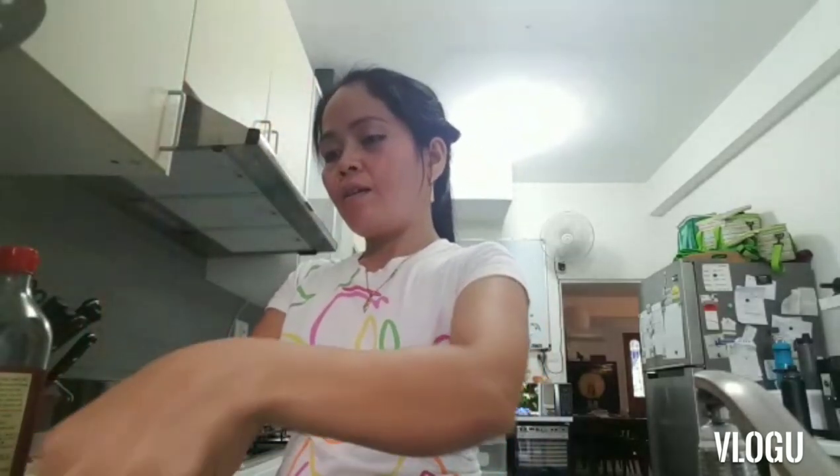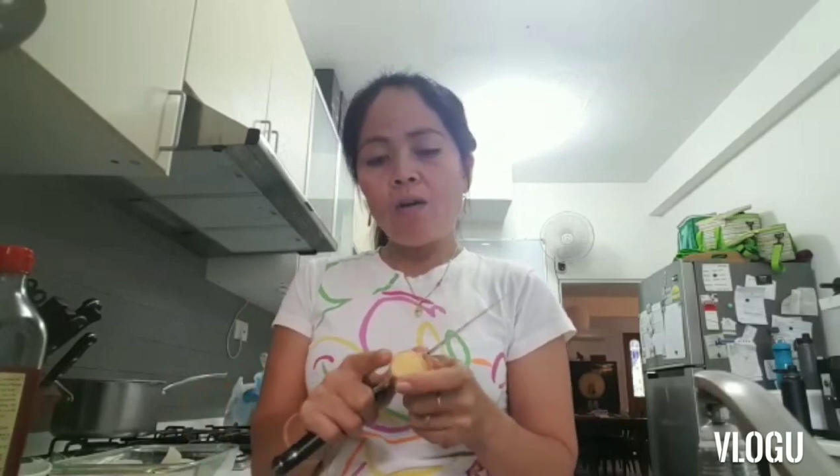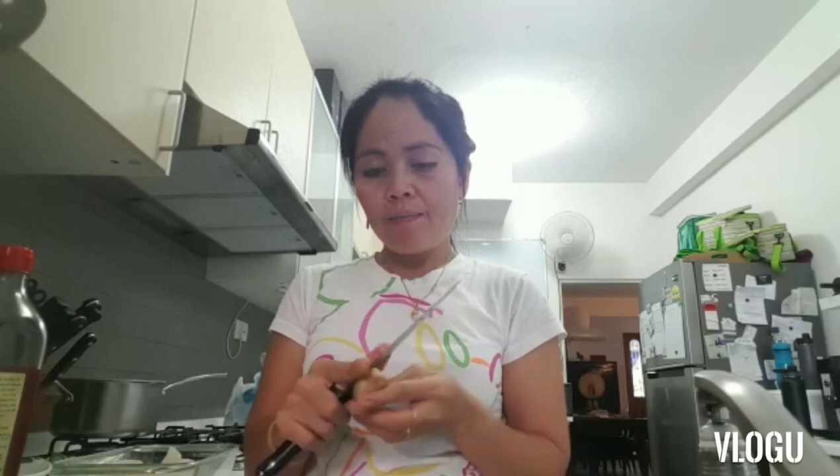First I have to slice the ginger. It's kind of like paksiw back in the Philippines — paksiw style — but with sesame oil, soy sauce, lemon, and sesame oil. That's what I'll put in here, and then I'll cook it in the oven. Very simple, very simple dinner for the boys.